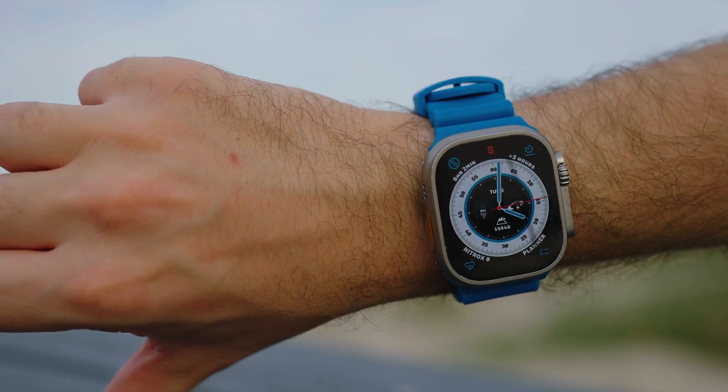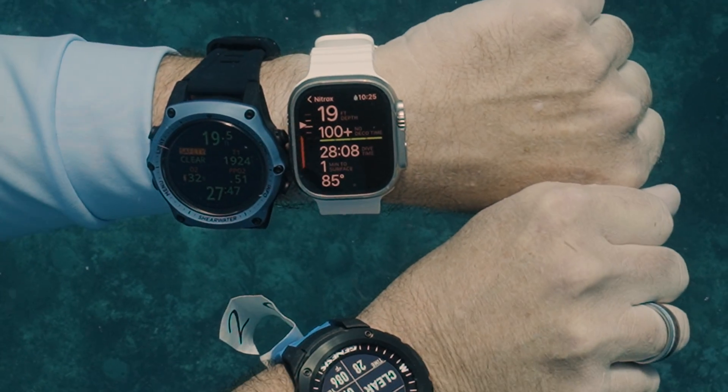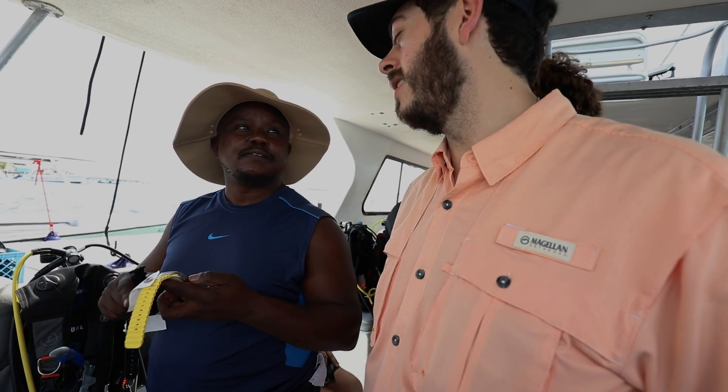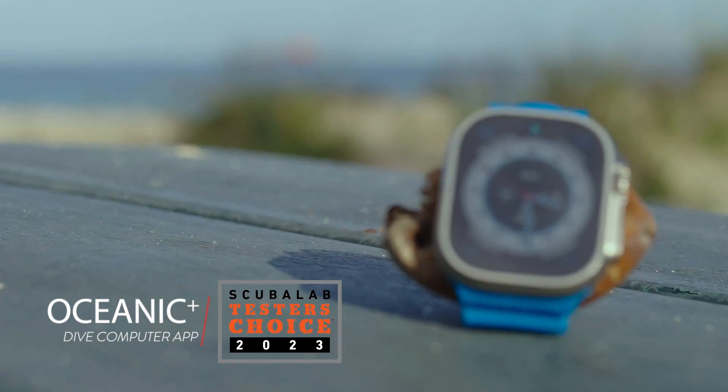The Oceanic Plus app offers a simple to operate dive computer with a slick looking display and barely there ergonomics that made it a favorite among test divers. The Oceanic Plus app is our tester's choice for recreational dive computers.